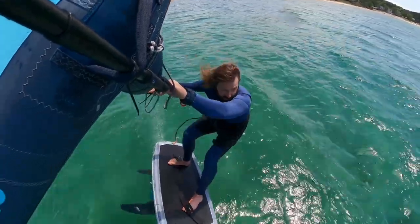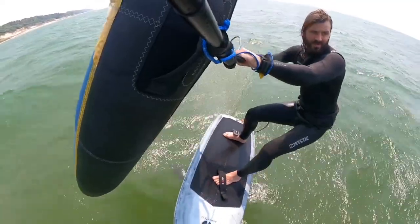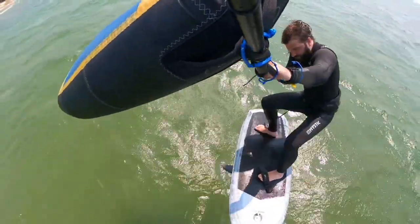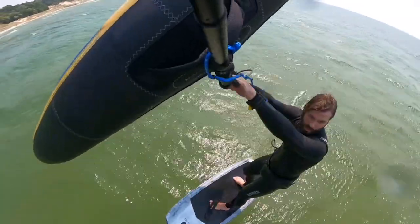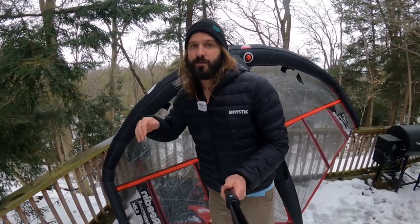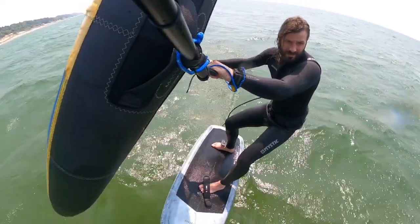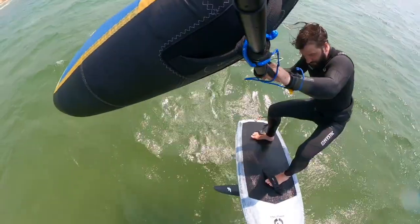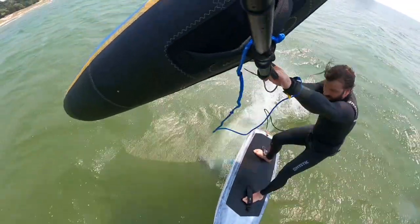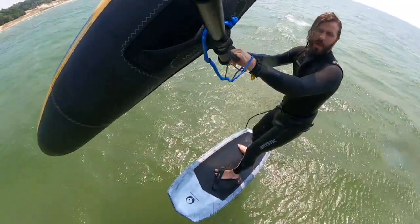So how to do that: rather than just angling your wing upwards and jumping up, you're going to keep your wing angled kind of out and you're going to pop forward as you leave the water. Rather than going straight up and waiting for the wing to hold you and crash down, keep your wing a little bit more sideways like you're riding, pop, and then bring your foil back into the water — hopefully at an angle.